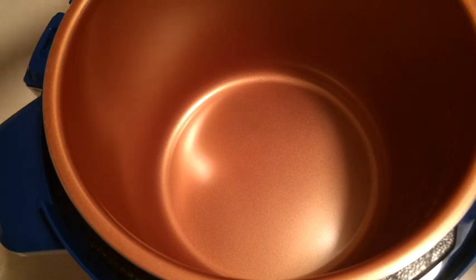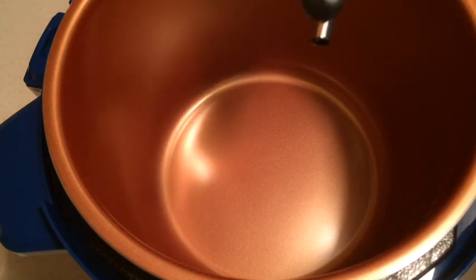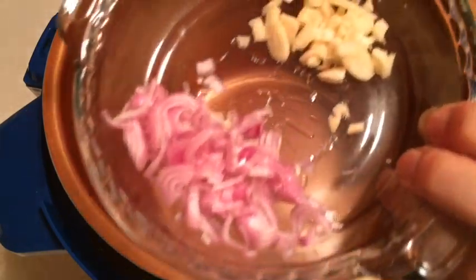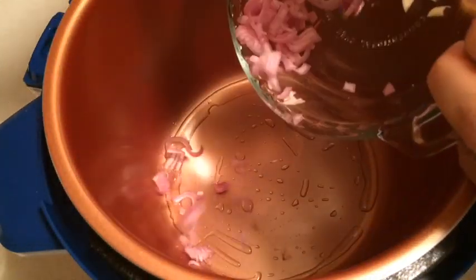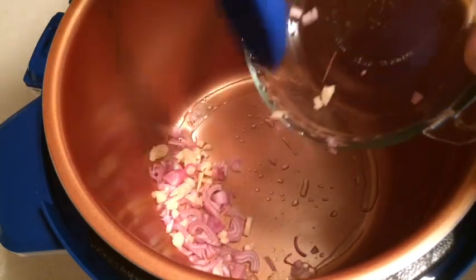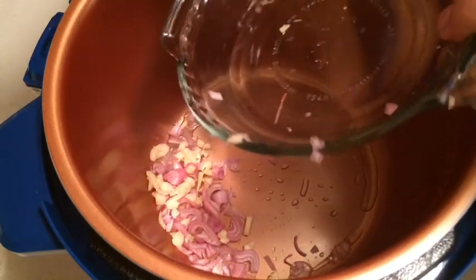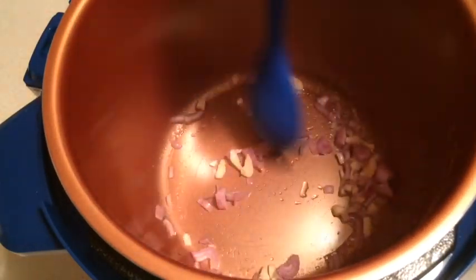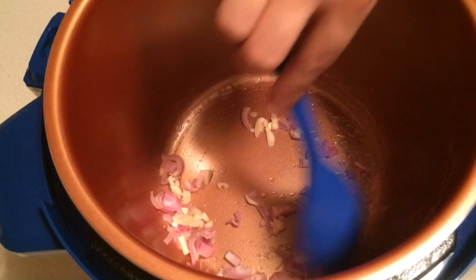What I'm going to do first is go ahead and sear my onions and my garlic. I've got this on the brown setting, or the open sear setting. I have half of a large shallot and two garlic cloves, and I'm just going to put those right into the bottom of the pot. It's only going to take a few minutes — I don't want to burn the garlic.